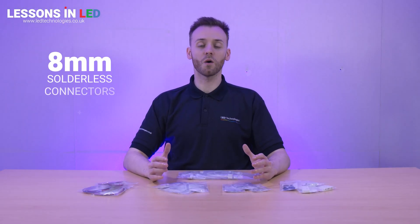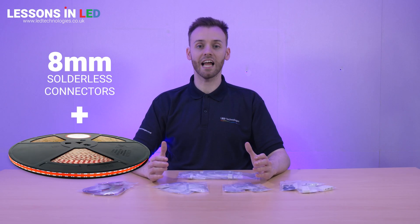Pairing our 8mm connectors along with our 50m rolled professional LED tape is an excellent choice for large-scale and multiple projects. This also helps minimise waste by allowing full utilisation of an entire reel for a cost-effective solution.